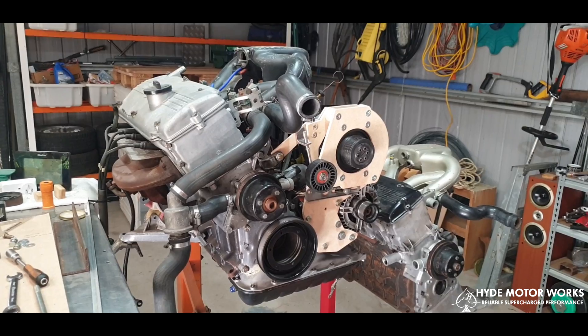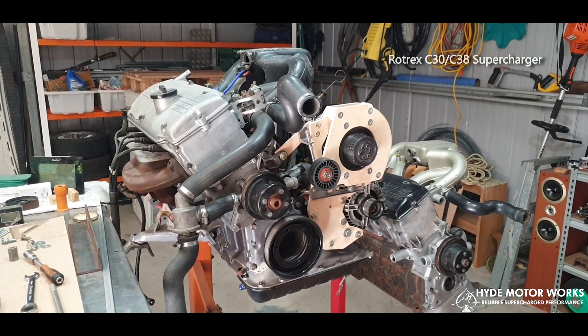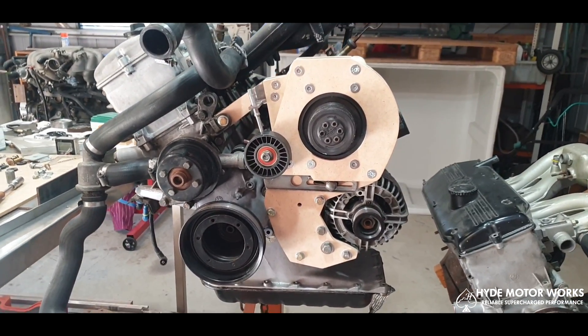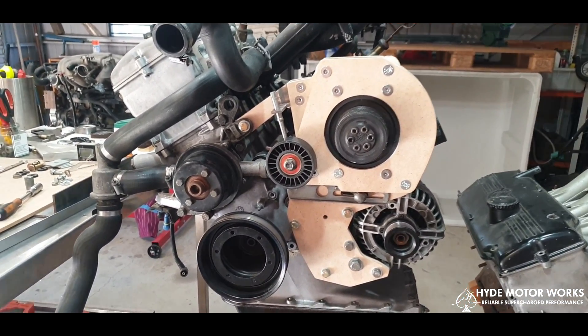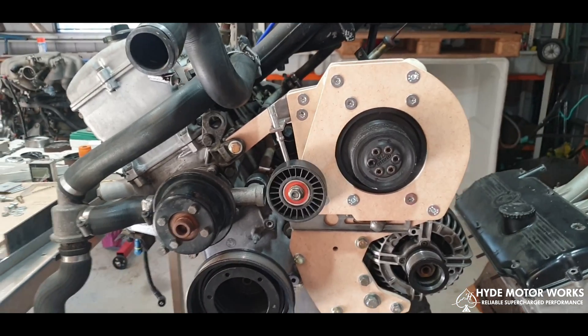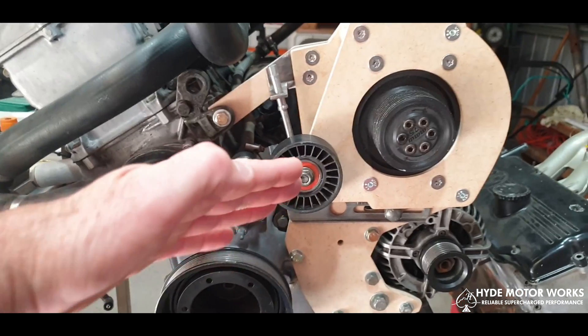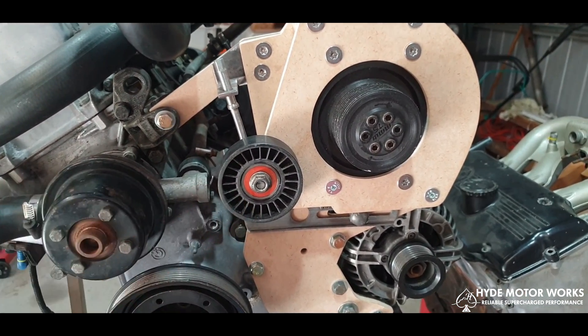Here we are — here's the M10 engine. We've got the bracket system currently in wood at the moment; this is just the prototype. We've got the C38 Rotrex positioned here, we have a tensioning pulley here that's in about the middle position, and we can also bring it up and down a fair way.